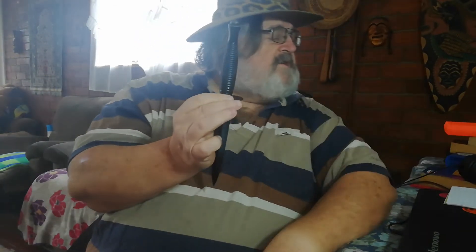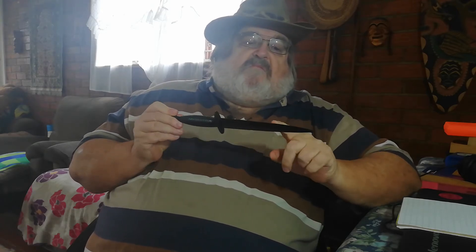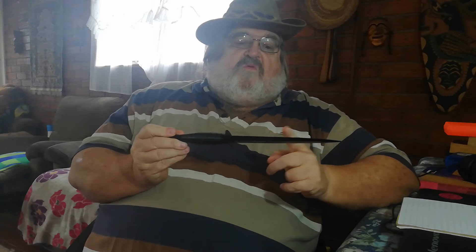This weapon was manufactured — I actually wrote it down, though the writing is very faint. I had to use a flashlight. It was produced by a company, William Rogers, in Sheffield, England. The blade is just under 18 centimeters, which is approximately seven inches. The handle is about eleven point five centimeters, and the cross guard is about five centimeters.